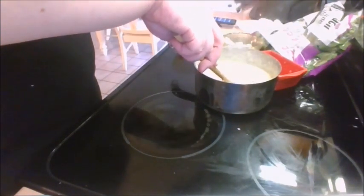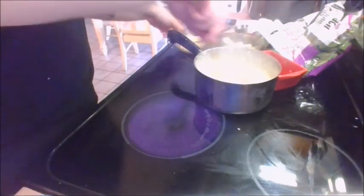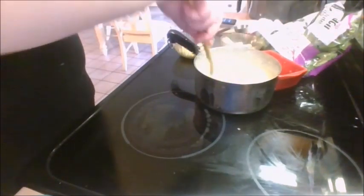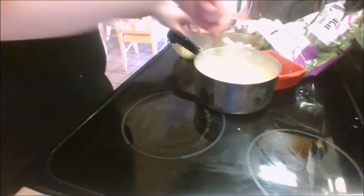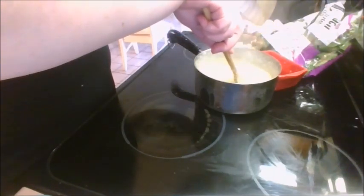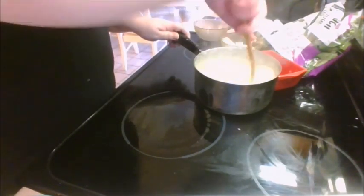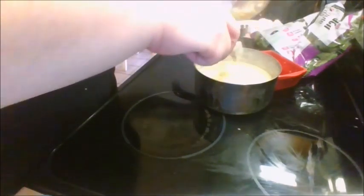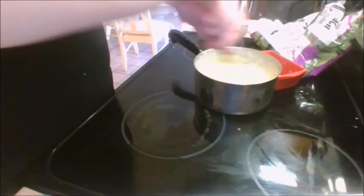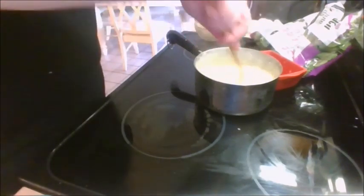I'm splattering everything. Stir in some salt and pepper. Get all that in there. Slowly start adding things like the Parmesan cheese. I'm going to put the salt and butter in there. And we're going to let that all melt together. Make one big gooey pot of cheesy polenta happiness.